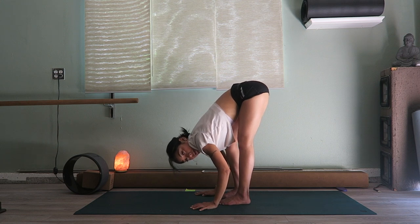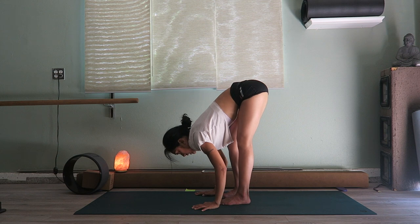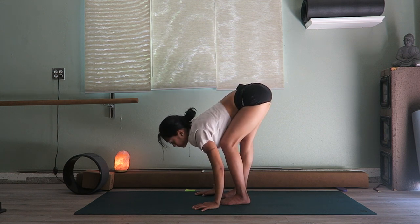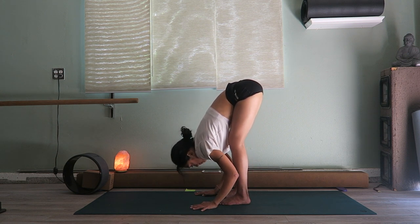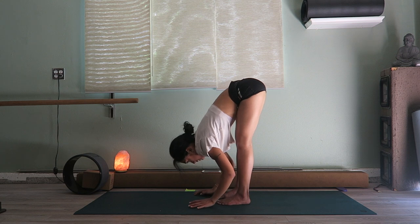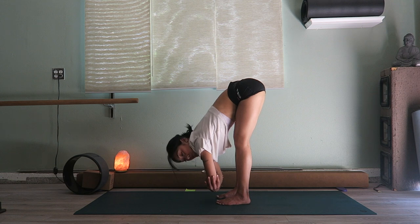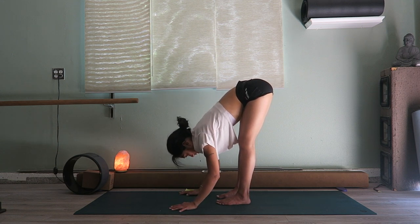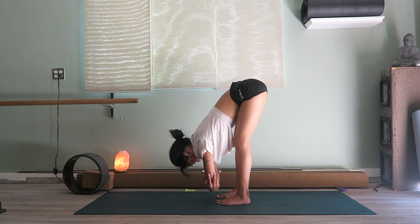From here you can play with your legs a little bit — maybe you bend your left knee, and then your right, opening up the hamstrings. Remember that belly is still pulling in. Feel the breath — that yummy, energizing breath. If you want to hold here you can just keep your arms straight; my hands touch the floor so I prefer to just hold my elbows. Stay here for one more breath.